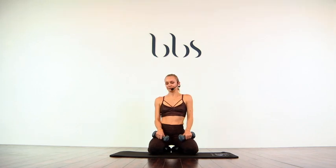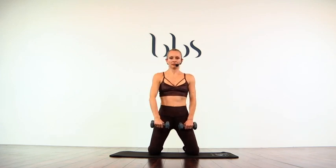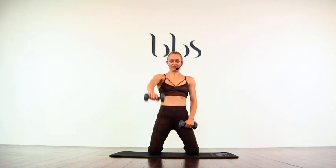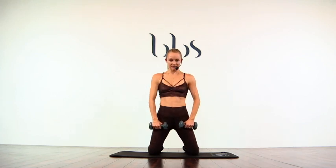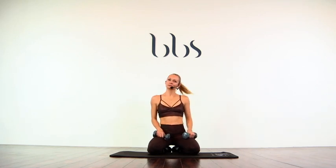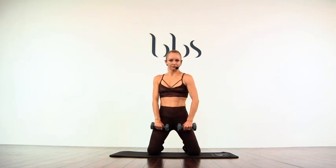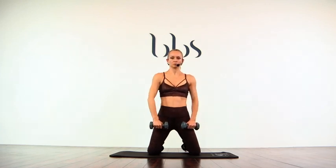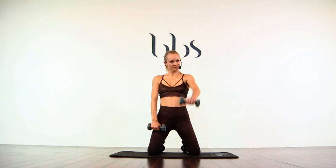Second set. And a one, two, three, four, five, six, seven, eight, two more, nine, ten. Go to rest. Third set. And a one, two, three, four, five, six, seven, eight, ten. And a one, two, three, four, five, six, seven, eight, ten. Two more.